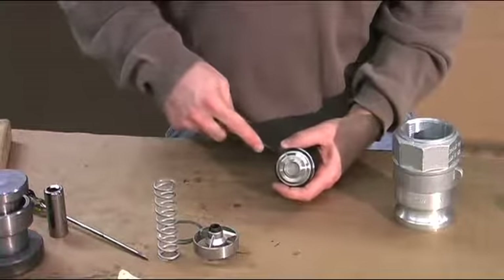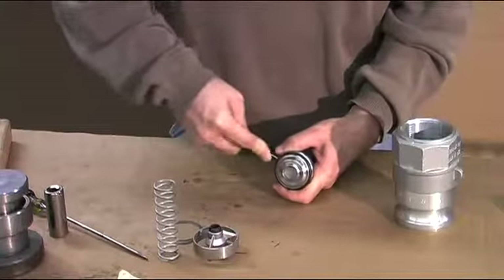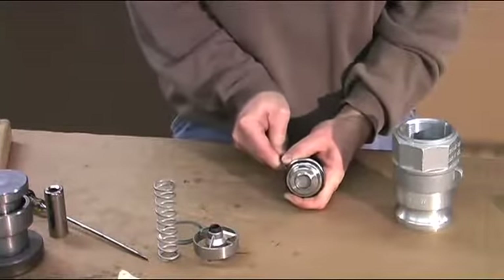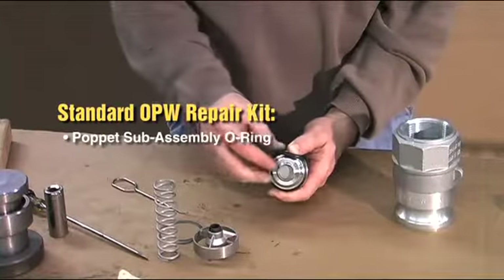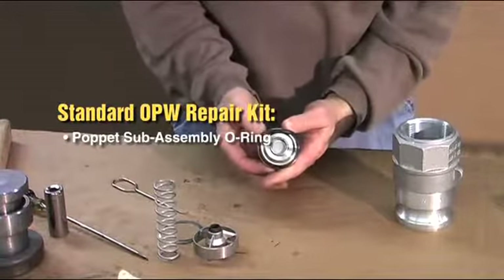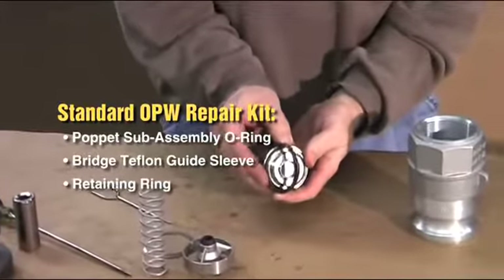You will first replace the O-ring in the poppet assembly. Remove the O-ring with a standard O-ring pick. A standard OPW repair kit will include a poppet sub-assembly O-ring, a bridge Teflon guide sleeve, and a retaining ring.